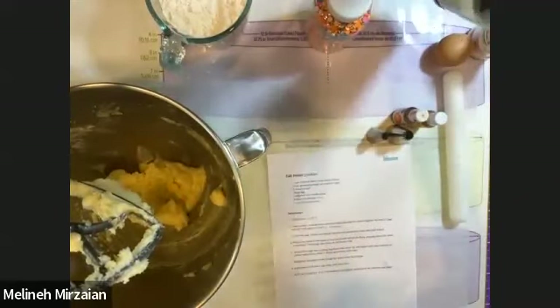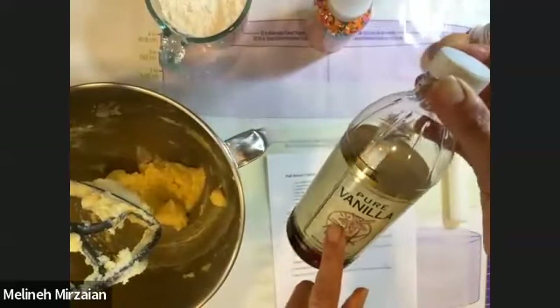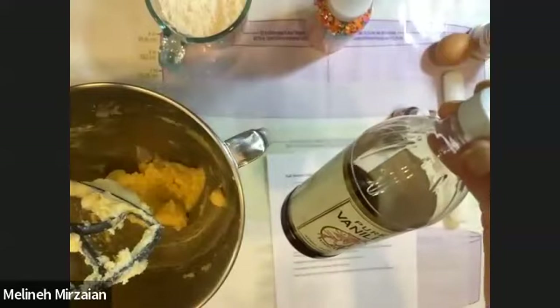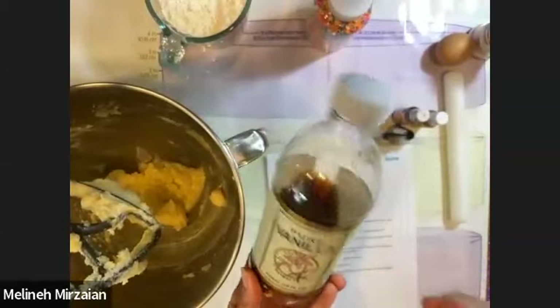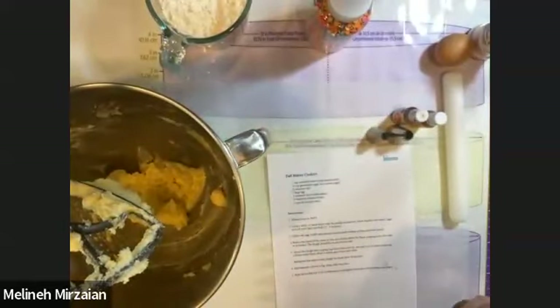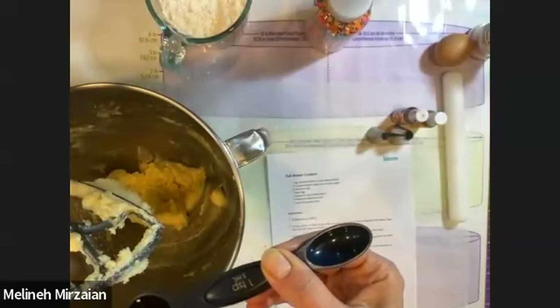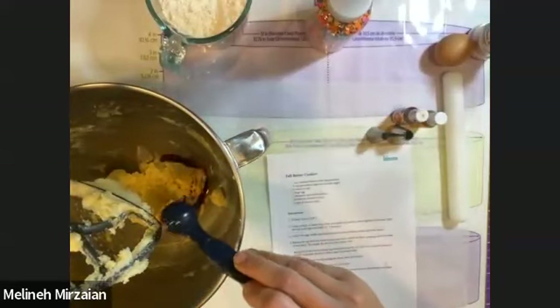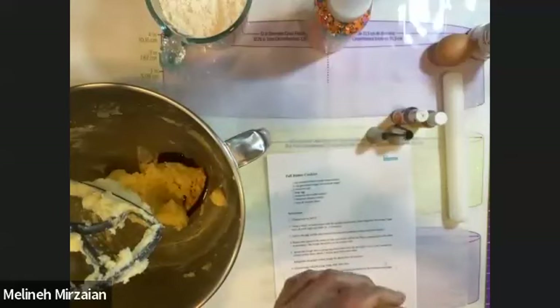If you're following along, go ahead and get started — put your butter, sugar, and salt in at the same time and let that mix until fluffy. For me, the next step is to add in the eggs and vanilla. I usually use pure vanilla; I get the big ones from Costco — great price and it's actual vanilla, not flavored. I need one teaspoon of vanilla. You can also add almond extract if you like — I'm just going to stick with vanilla, but you can do half and half. Now we're going to put in our egg.